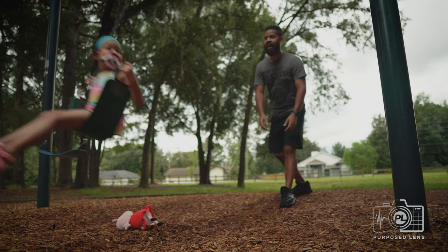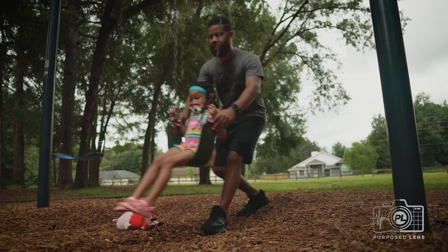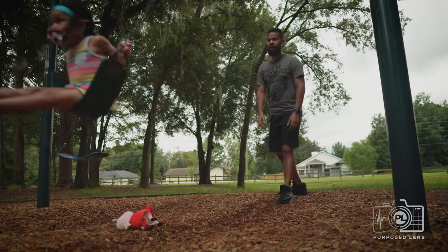Higher! Higher? Are you holding on? Yeah! You gotta go straight though, baby, like this. Kick your legs out and then pull them back in. Kick them out and pull it back in.